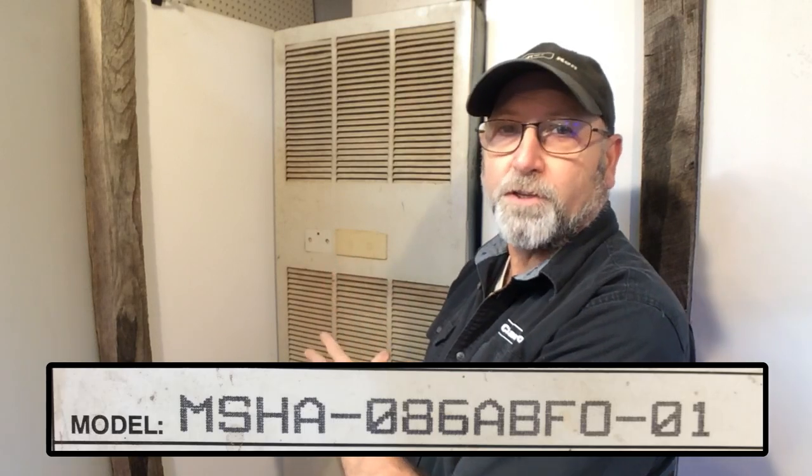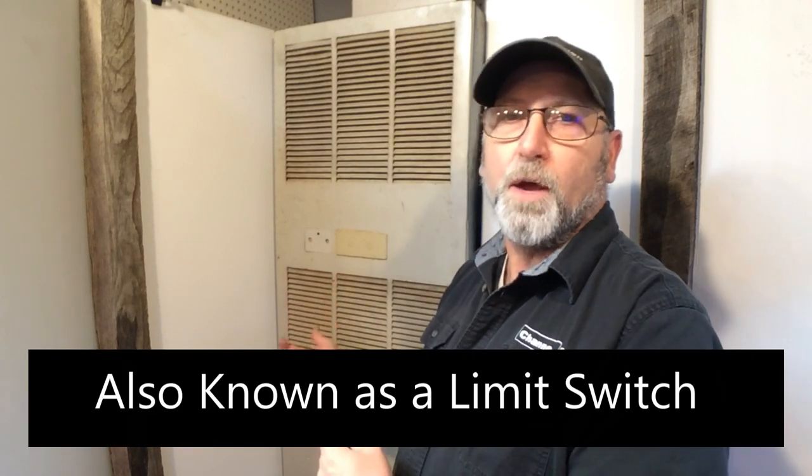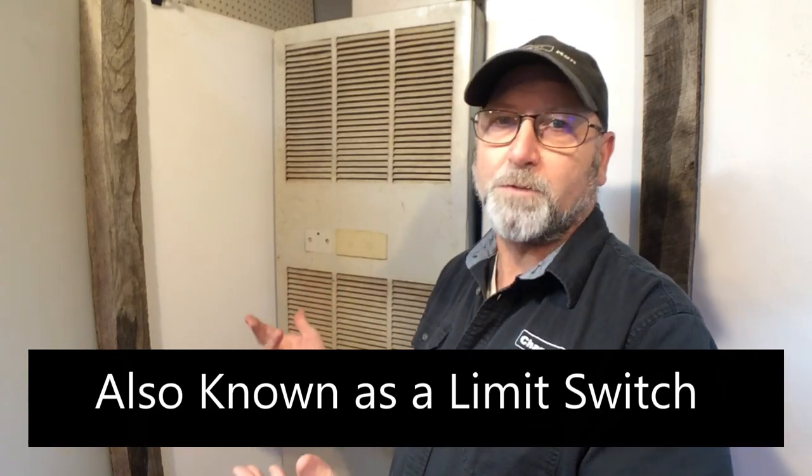Welcome back to Channel One. Today I'm in my studio working on the heating system. This is an old MSHA furnace — it's a lot like the Miller furnaces, just with some subtle differences. When we lost power a couple of days ago, this was up to temperature when the power went out, and when that happens the thermal switch kicks out, so it will not call for heat once the power comes back on.